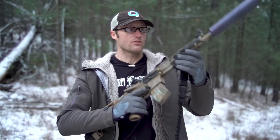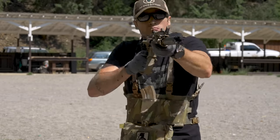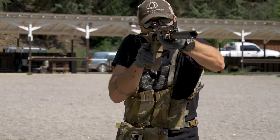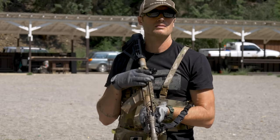My favorite thing about it is honestly that it's chambered in 7.62x39. You can talk about all the great things about AKs, with ergonomics not being among them. If you want something chambered in 7.62x39 but you have a lot of time behind an AR platform, this is really nice — you have all those same controls you're familiar with. You have the ergonomics of an AR but the capability of a cartridge not usually found in this platform.